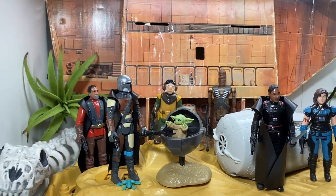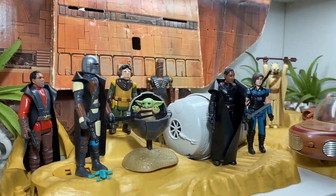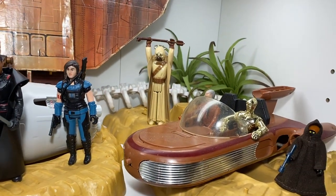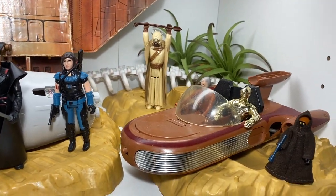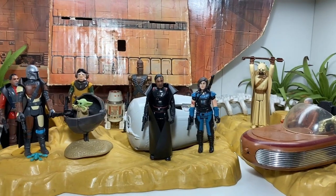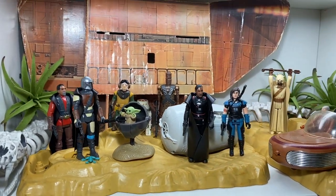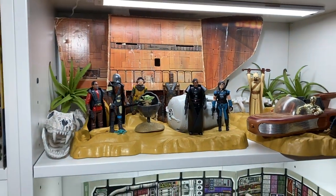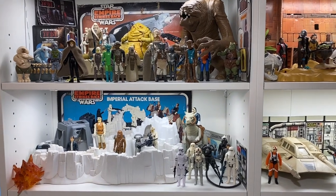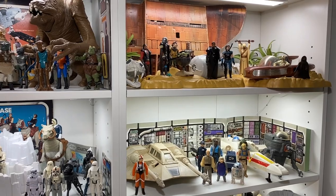Here they are up on the shelf with my Vintage Kenner Sandcrawler set — looking pretty good! I've got one of the Vintage Kenner Tusken Raiders, my childhood Obi-Wan, 3PO and a Jawa, and R5 in the background. Some of my other vintage stuff right there. Alright everybody, thanks for watching!